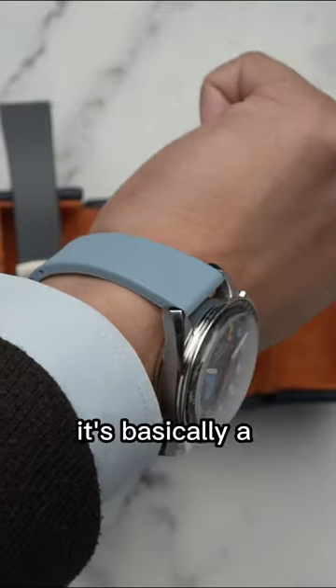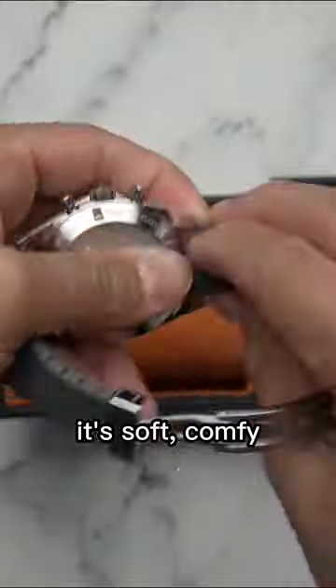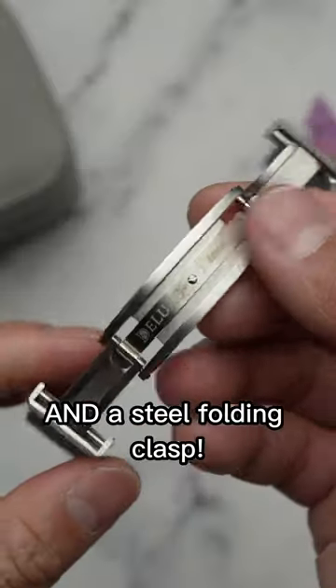Once you have it cut to your size, it's basically a rubber watch bracelet. On top of that, it's soft, comfy, and comes with easy spring bars and a steel folding clasp.